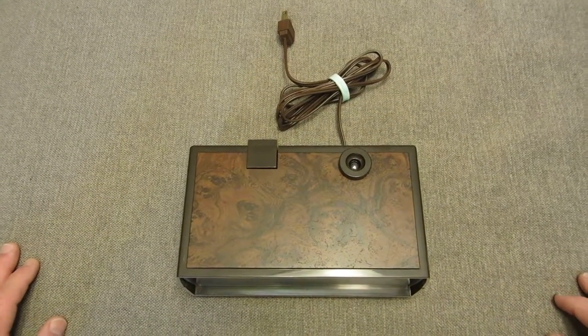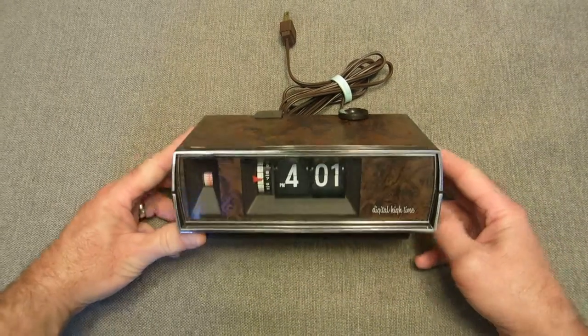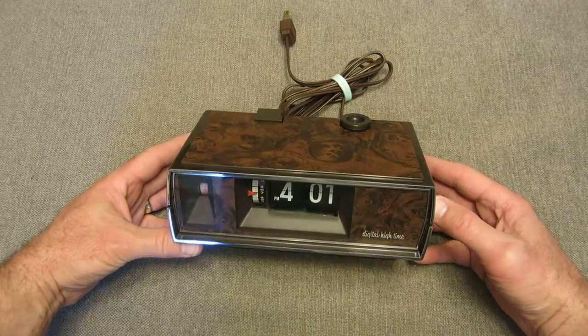Welcome to Flip Clock Fans. This is Mackie, Administrator of the Forums at Flip Clock Fans. Today we're going to do a review of a clock made by Standcraft Products. It's called the Digital High Time Ceiling Projection Clock.